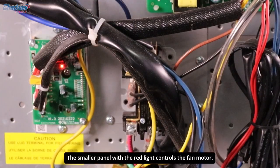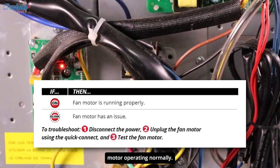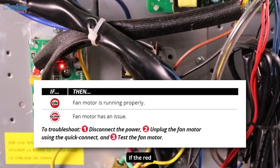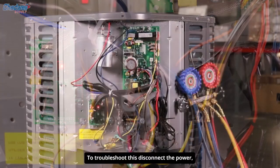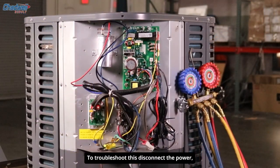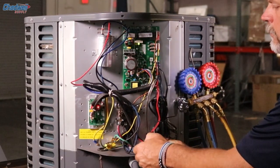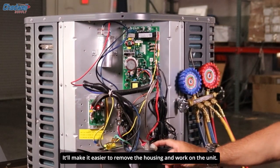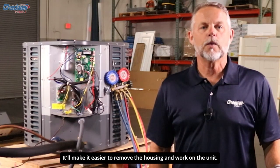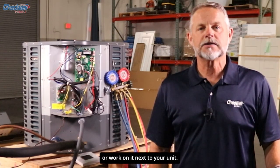The smaller panel with the red light controls the fan motor. If the red light is steady, as it is here, the fan and motor are operating normally. If the red light is blinking fast, there may be an issue with the fan motor. To troubleshoot this, disconnect the power, unplug the fan motor, and check the components. You'll notice we added a quick disconnect for the fan motor — it will make it easier to remove the housing and work on the unit, whether you need to take it back to the shop or work on it next to the unit.